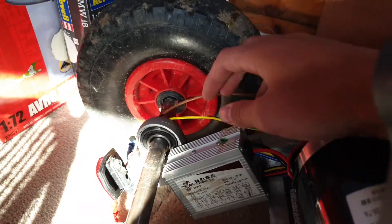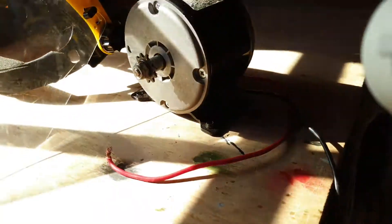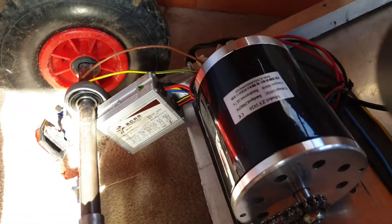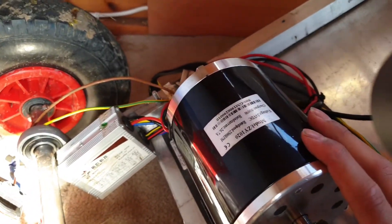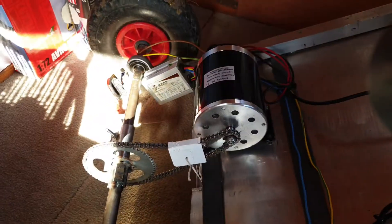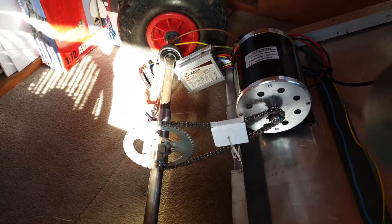This is the speed controller — this is 500 watt, it always has been 500 watt. I used to power the 250 watt motor by it because that still works fine. I bought a 500 watt one because I was always intending to do a 500 watt upgrade at some point in time, but I didn't really want to invest in it at the time.